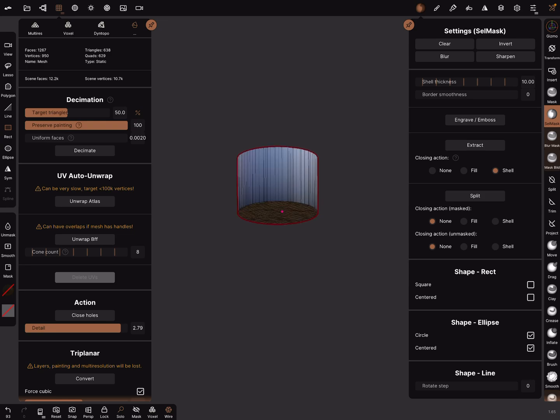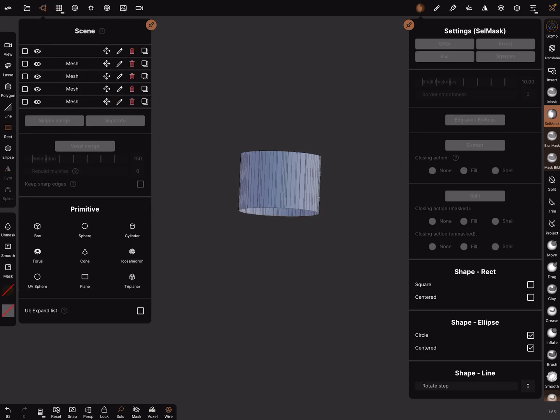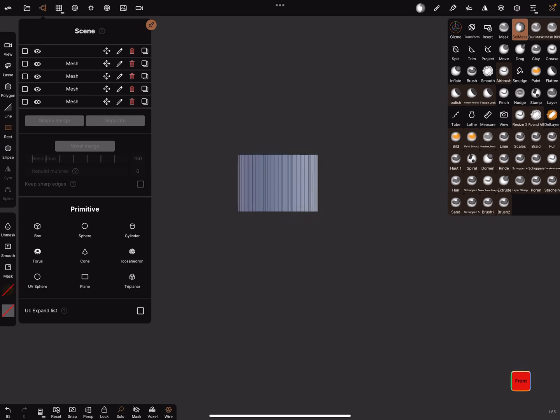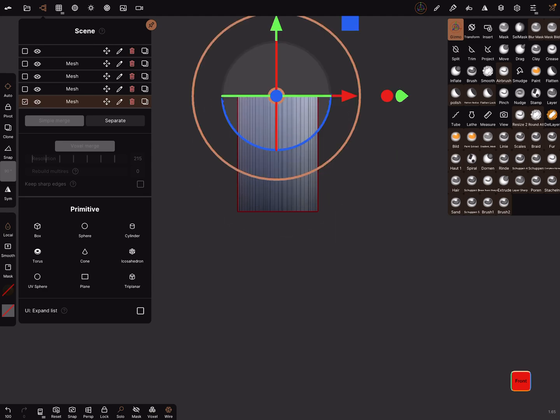Now we need the cell mask. Mask this part and split it. In the scene menu, we don't need this one. In the front view, the cell mask is active and this object is okay.